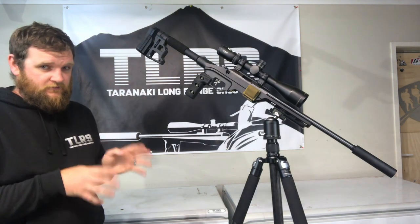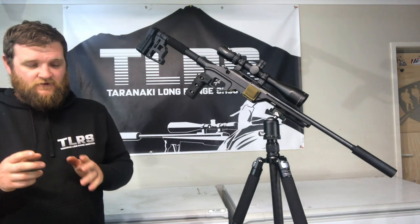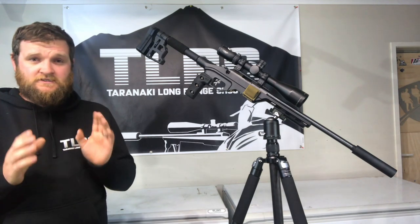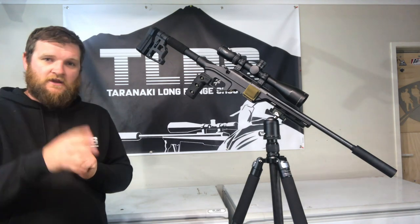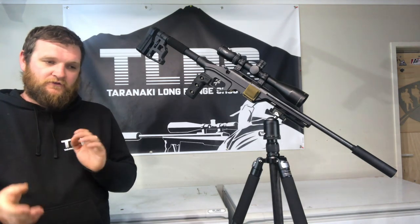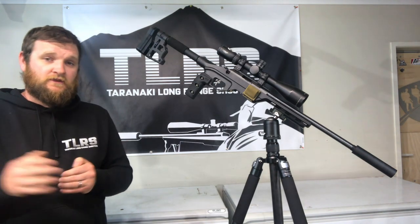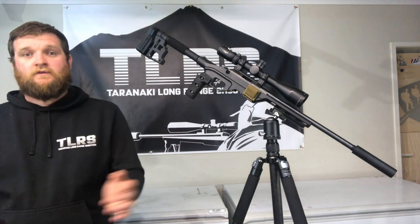We're going to stick with the rimfire for the first few videos. My first target is about 120 metres — it's just a 6x6 target, nothing too small, over a gully. I do have a heap of wind to contend with while filming this, so keep that in mind. I'm having a few stability issues, so there are things to work on after this first video. I hope you enjoy and hopefully some guys will learn something or critique me so I can learn something.